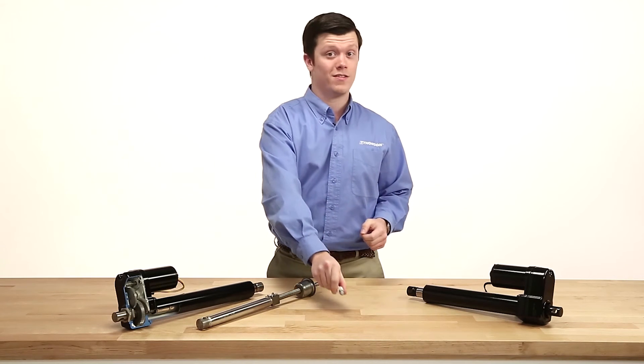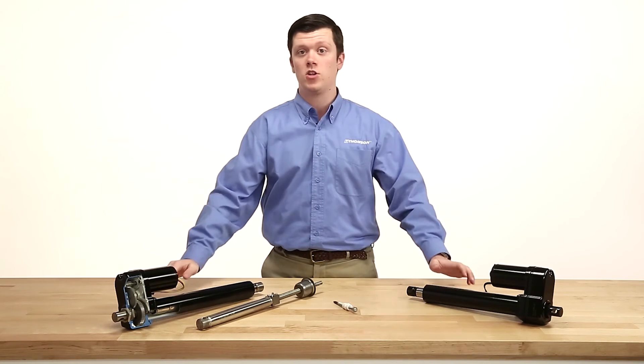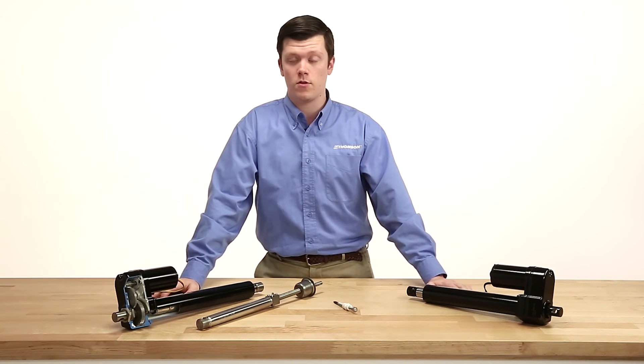If you have questions regarding what type of screw assembly fits your application best, contact Thomson's experienced customer support team.